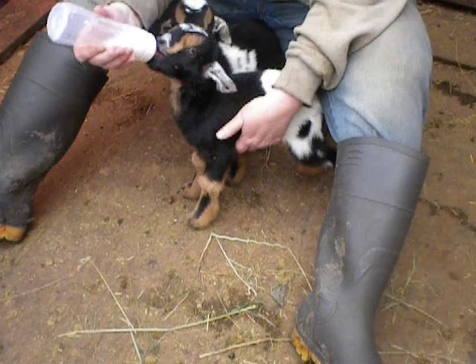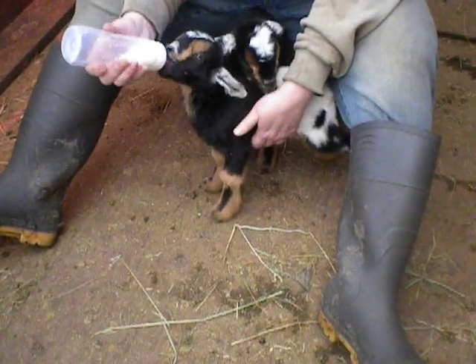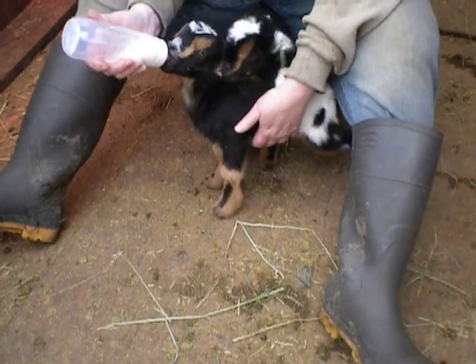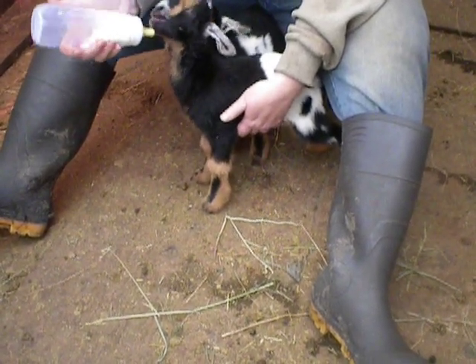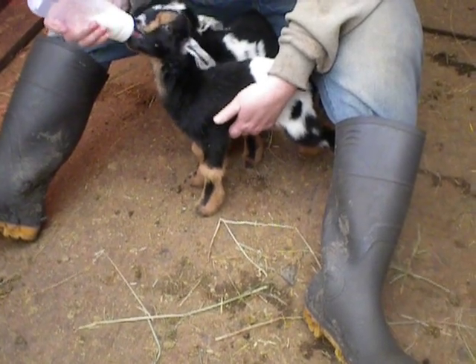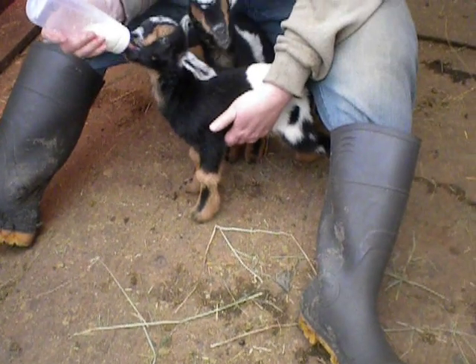People disagree on how long to keep a baby on a bottle and how many bottles a day. But if you have a really good bottle chart, just follow that. We actually tend to wean on the early side — we wean around two months, a little longer if they need it. A lot of people are going by a four-month schedule, and that's fine. Either way you want to do it is fine. That's bottle feeding baby goats.